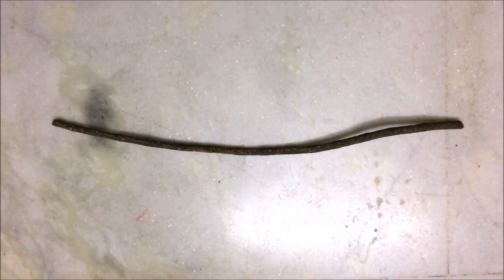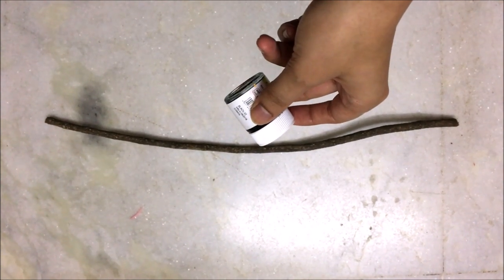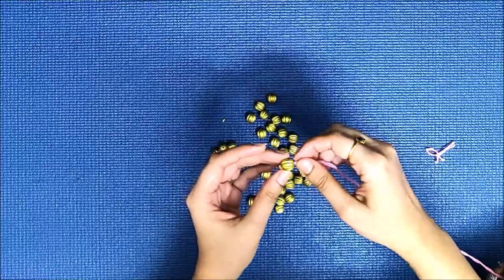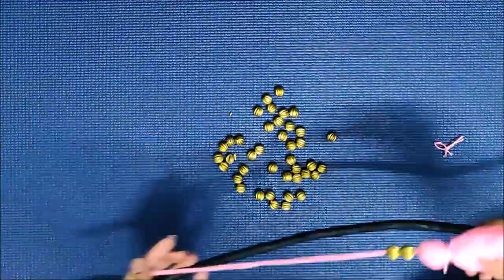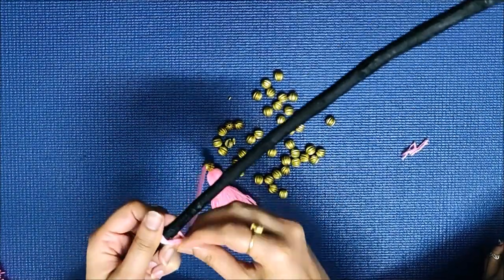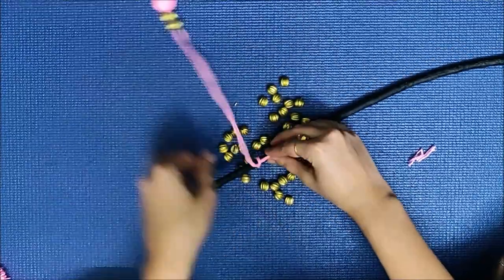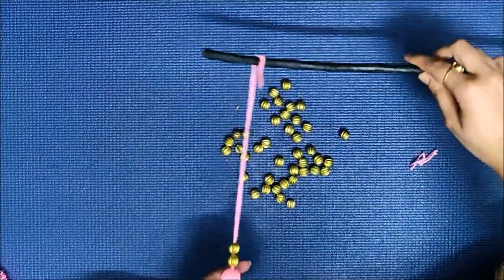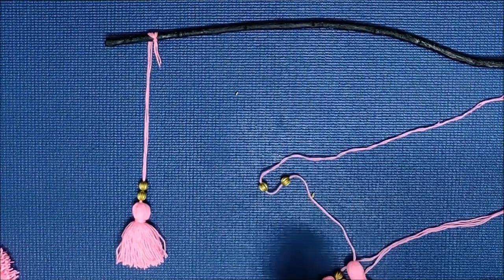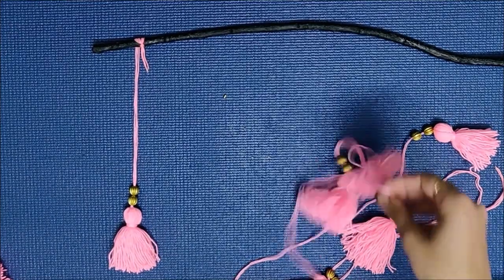Once your tassels are ready, take a stick and paint it black — I got this one from a garden nearby. I also got these beads, a packet for rupees 30, and I'll use them to make my pom-pom tassels a little more flashy. Once the tassels are ready with the beads, tie them around the stick in a pattern you'd like.